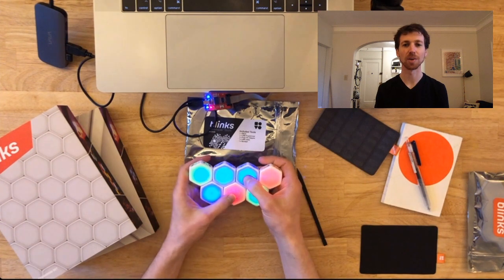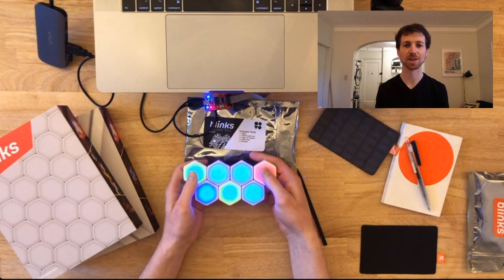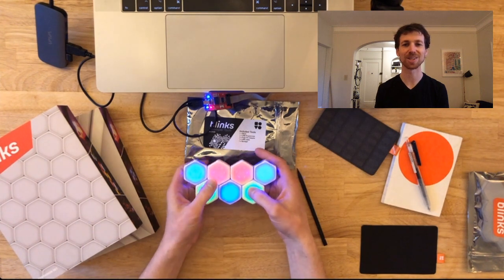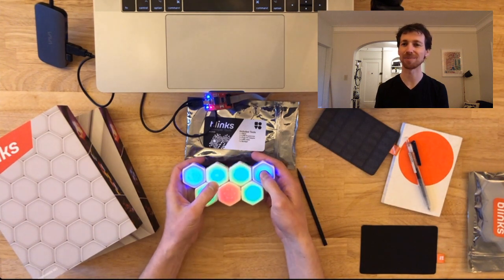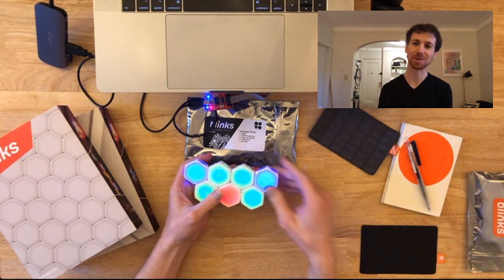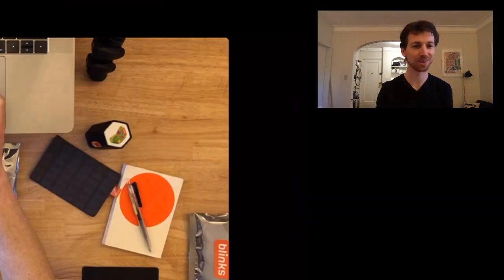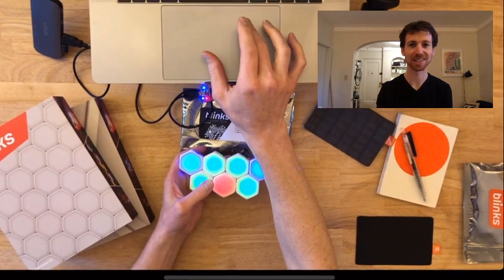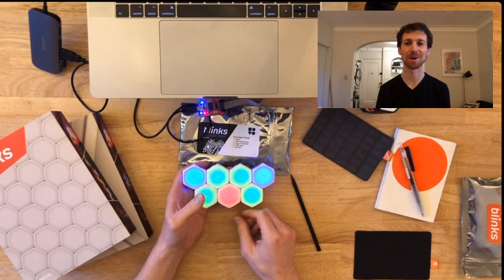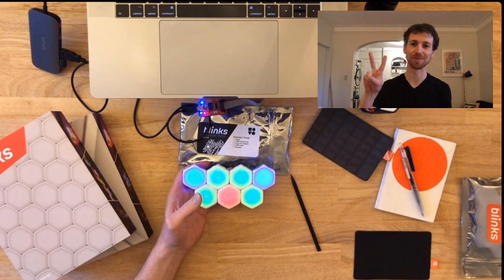I hope that helps get you started with the Blinks dev tools. In our next video I'll share what the programming process looks like. Definitely reach out and show us what you're making with #MadeWithBlinks. If you haven't subscribed to our YouTube channel yet, be sure to subscribe below — I look forward to sharing much more about Blinks with you soon. Peace.